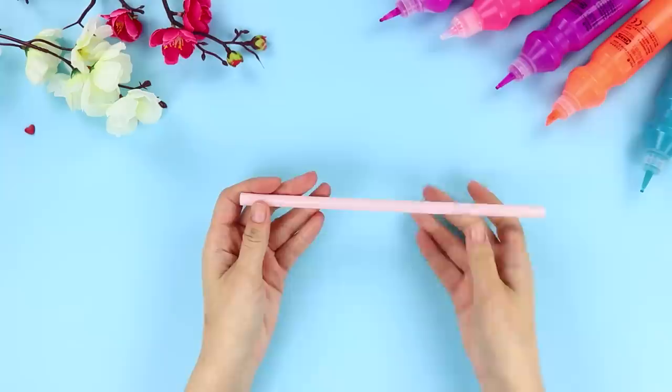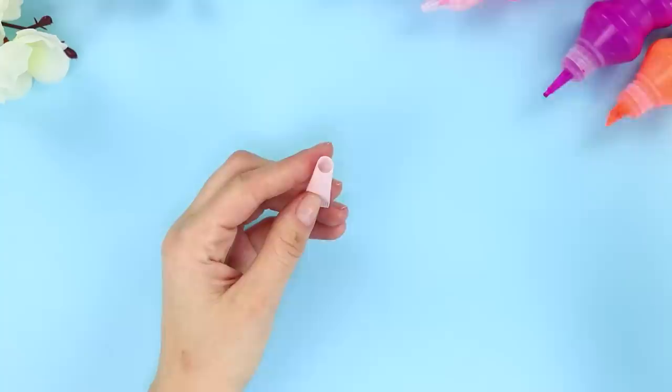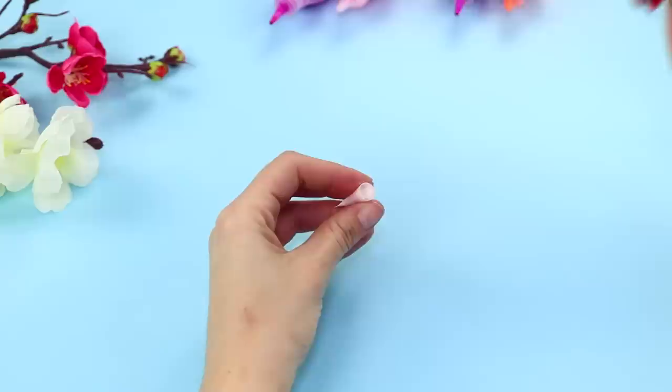For the first idea, take a plastic straw. Cut off one end. Put a drop of glue on one side and glue the walls together. Squeeze some toothpaste into the tube from the other side. Seal it with another drop of glue.